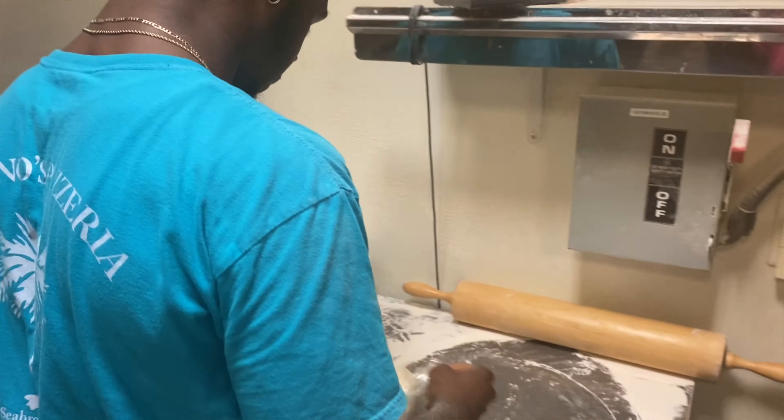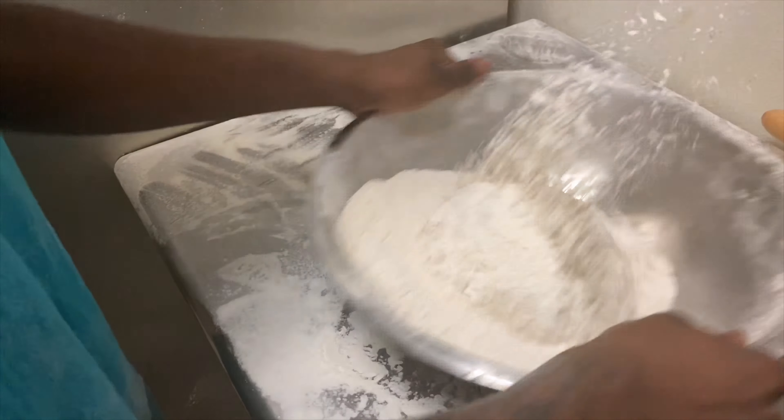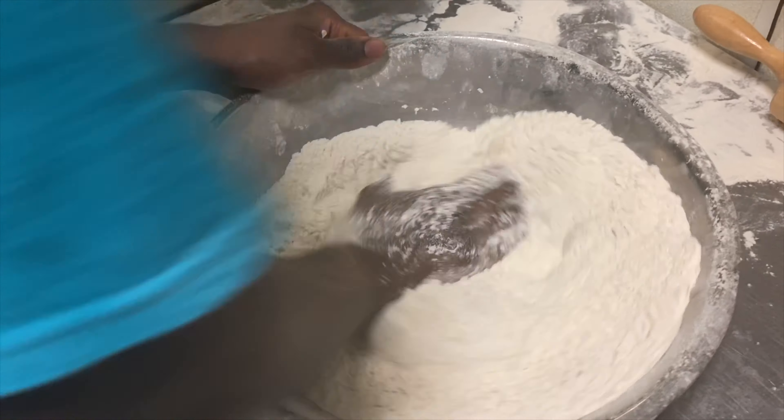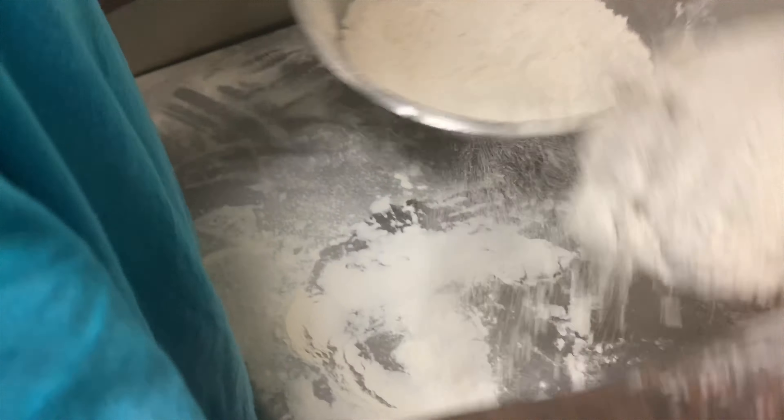First you get a piece of dough, then you flour, shake it up, make some flour on top, flatten it out with your hands, make a flat circle shape. You got the flour right here on the floor.